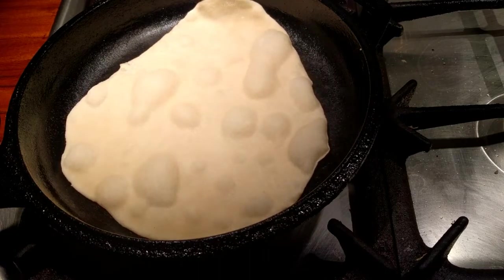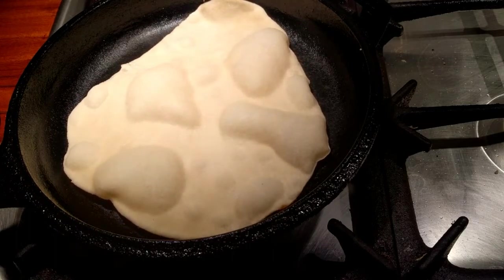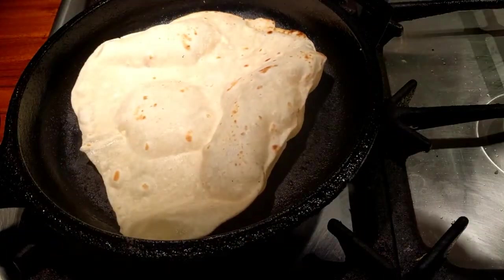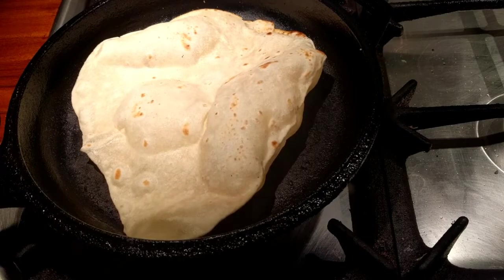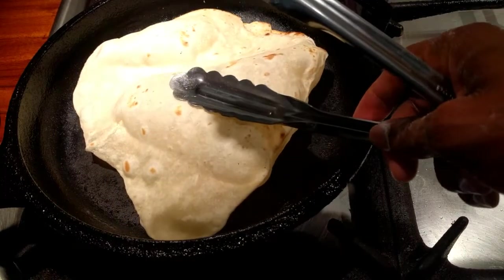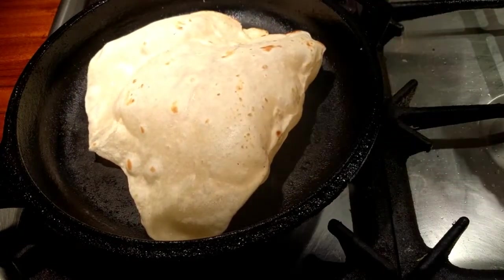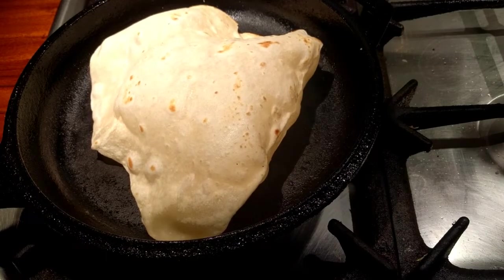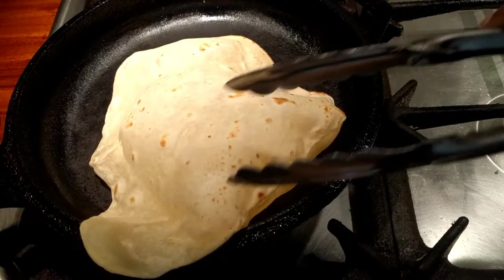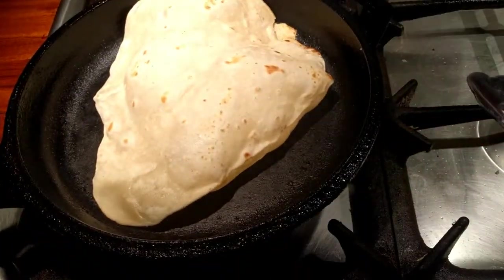All right, you see that? You see those bubbles starting to form? That's what you're going to get when you start to cook these. Now I think it's a little bit time to flip it over. Ah yeah, that is pretty on that side. Look how brown and crispy that is. Oh, it's going to blow up like a balloon. You can try to hold it down. You don't want to pop it because that's going to put a hole in it. But this one really, really blew up.